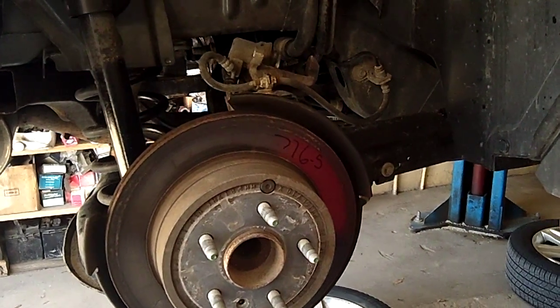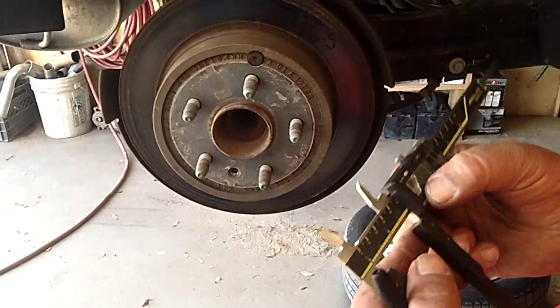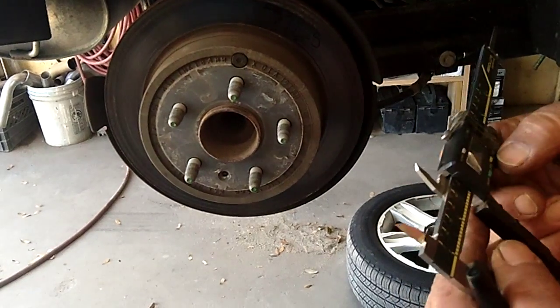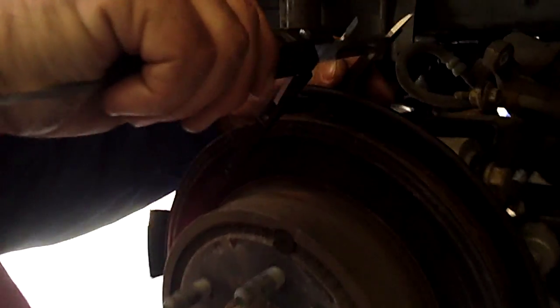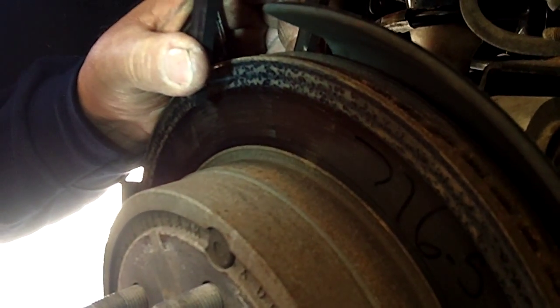We'll get out the micrometer and we're going to mic them up with this machine here. We're going to measure the thickness of the rotors and see if they're cuttable or not. We need to get into these grooves where the pits are — sometimes they're cuttable and sometimes they're not.